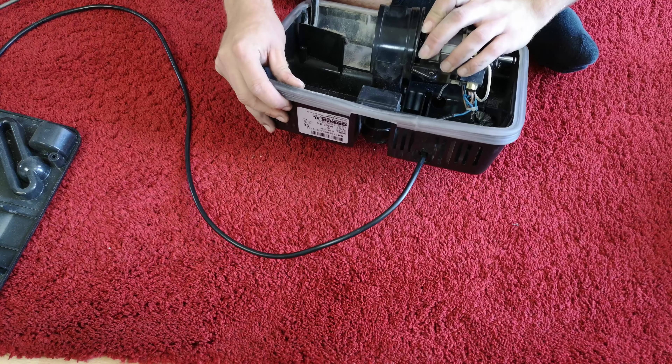Put the belt over the brush roll, slide it over the motor spindle and then, as we turn it, she centres up nicely.